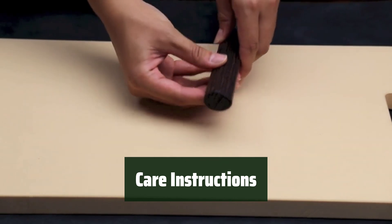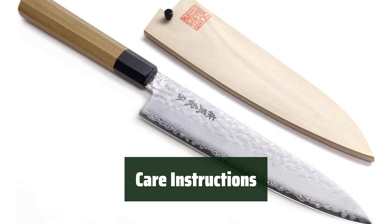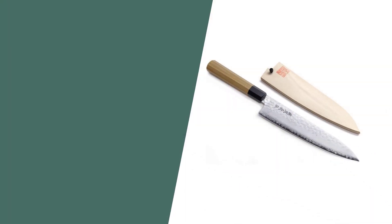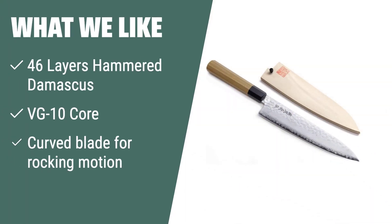Remember to use only water whetstones for sharpening and honing. Hand wash and dry this knife for long-lasting use. What we like: experience the ultimate performance and beauty of this Damascus Gyuto knife. If you like effortless chopping and precise cutting, you should consider this knife.